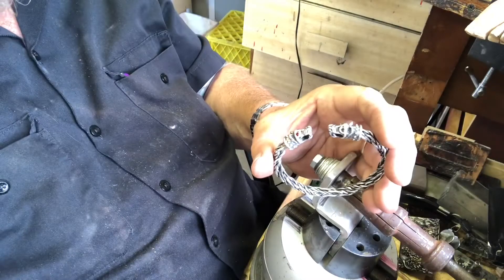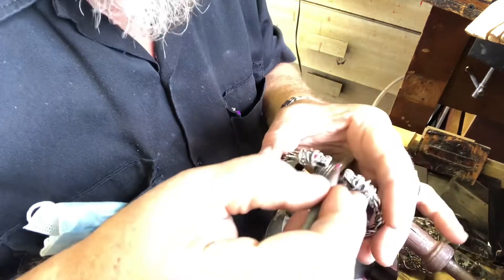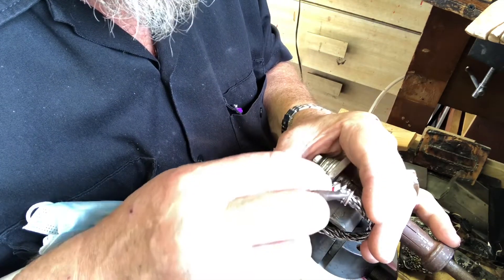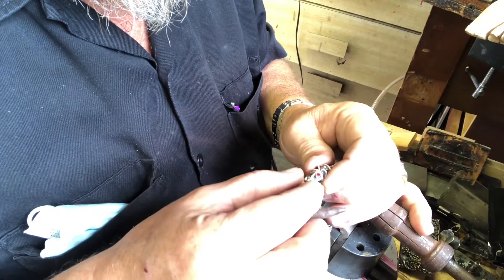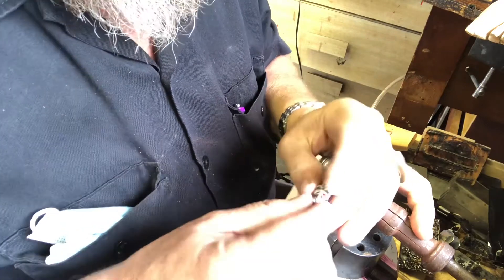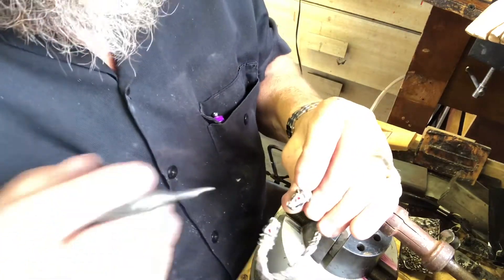Look at this one here — looks nice. I wonder if it goes in on a bit of an angle. This little stick is wax and charcoal. That's beautiful. This edge is actually above the stone once it's set.